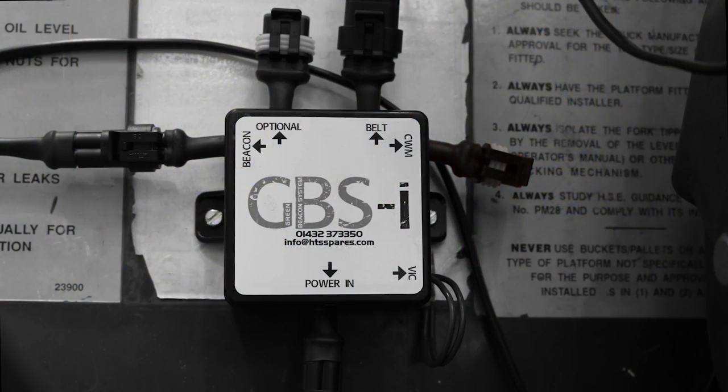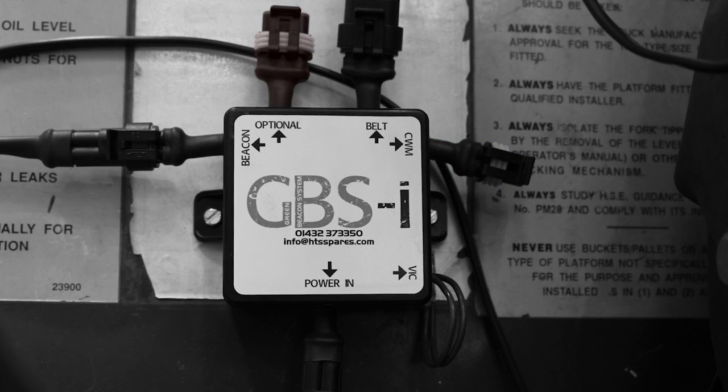Also, there is an option to fit a cab warning module, which can provide both a visual and auditory warning. Feel free to contact HTS Spares for more information about the additional options.